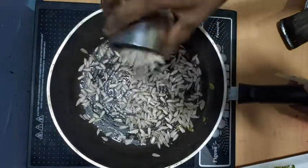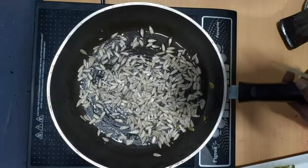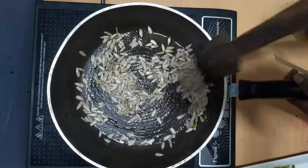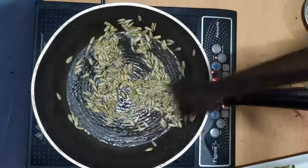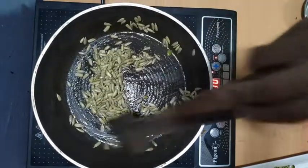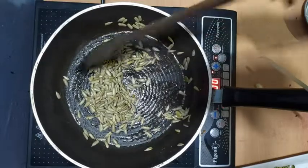We'll fry it in our pan. We'll fry it in the pan. This is the pan. Let's fry it in the pan.